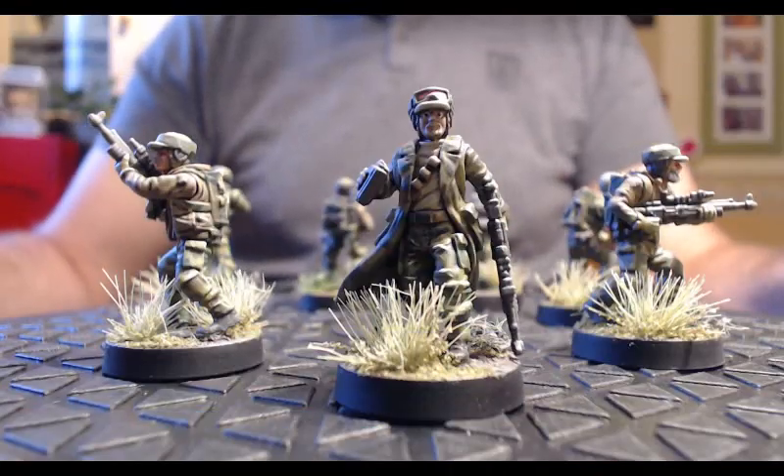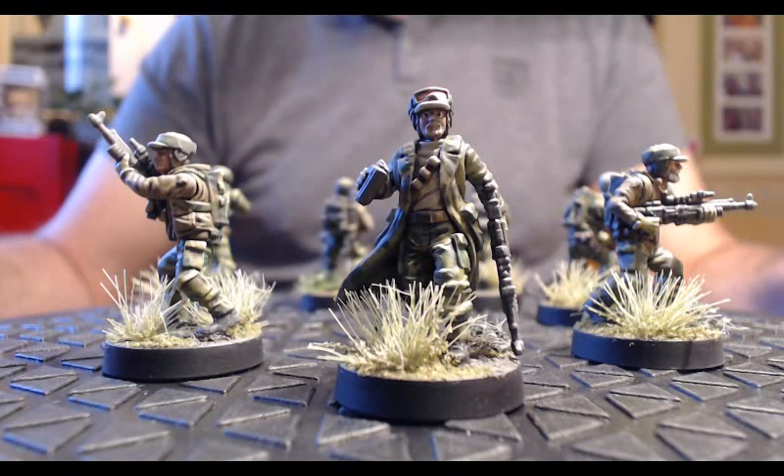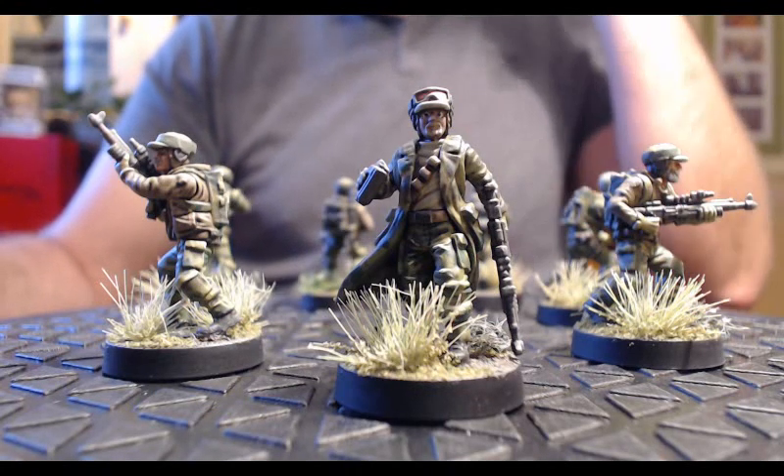La table sera certainement axée sur une zone de forêt — tout ce qui tourne autour d'Endor, j'aime beaucoup cette zone de végétation. Je pense que je vais axer ma table là-dessus. Rien n'est vraiment figé encore, mais il y a de fortes chances que j'aille dans cette direction. Allez, on se retrouve tout de suite pour la présentation de mes figurines.